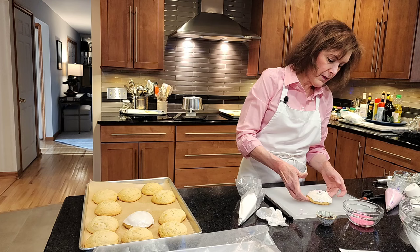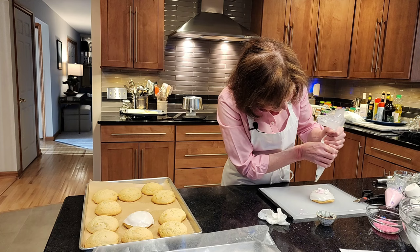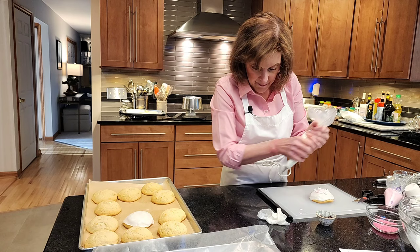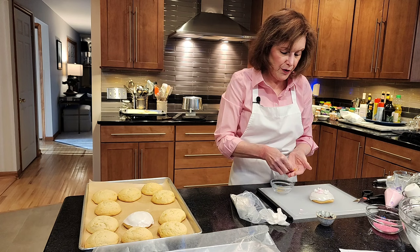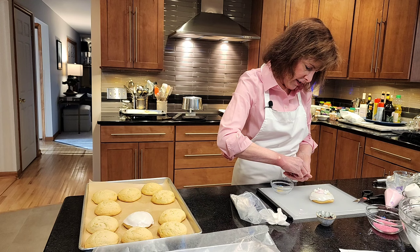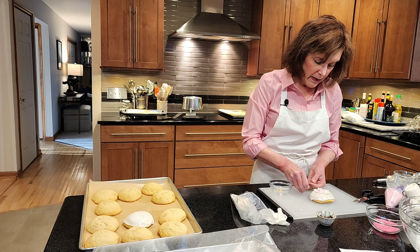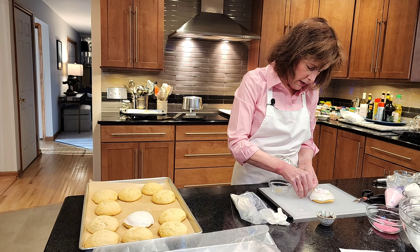Now the fun part — the ears, those are my favorite. First I'm going to add cheeks — little bunny cheeks with the pink. And I took little bits of uncooked angel hair pasta. What else could you use for whiskers? Nothing as nice as spaghetti — this is angel hair. They have about three whiskers each. If you look at your cat or your rabbit, usually about three whiskers.